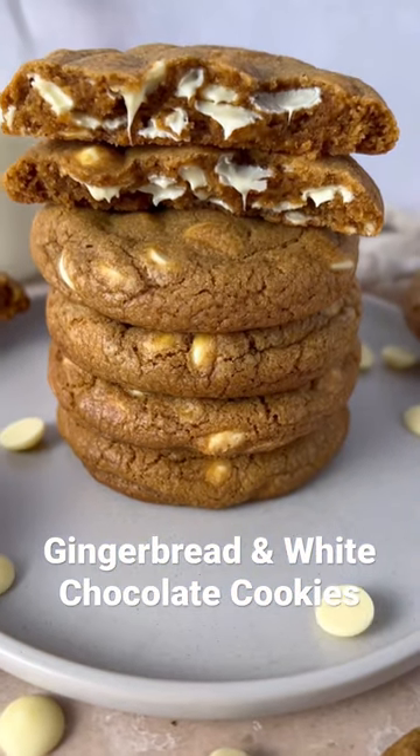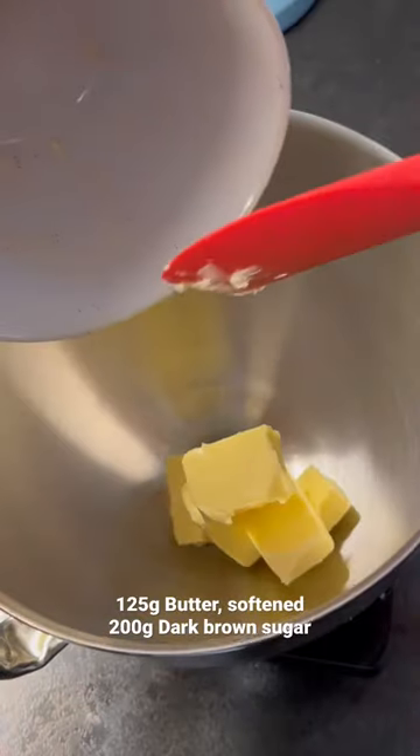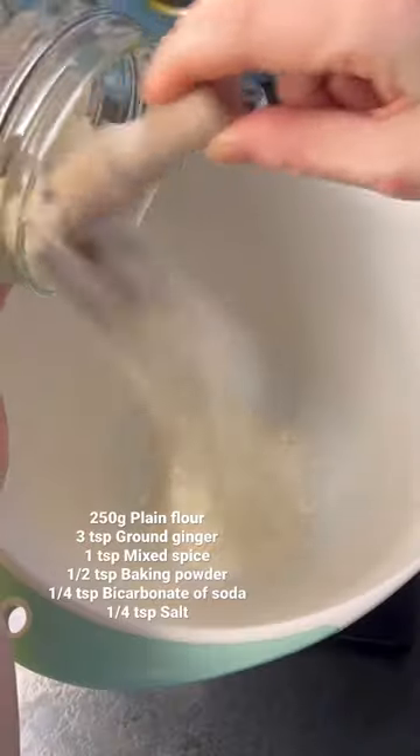These gingerbread and white chocolate cookies are a perfect festive cookie. To make them, put softened butter and dark brown sugar into the bowl of your stand mixer.